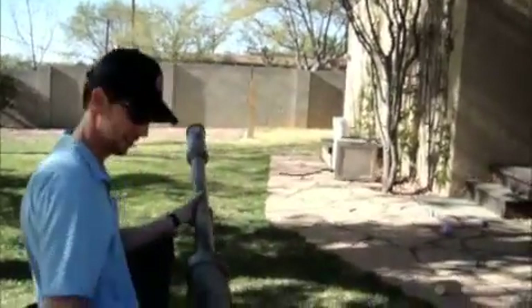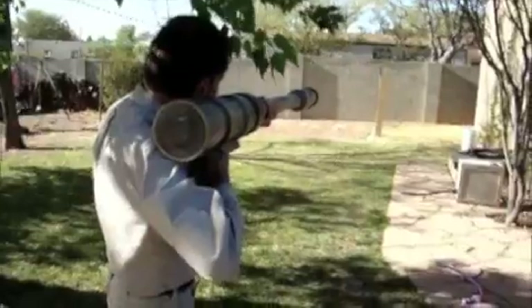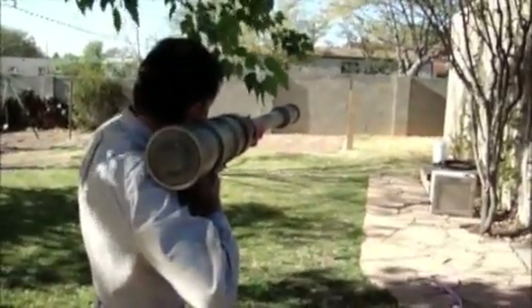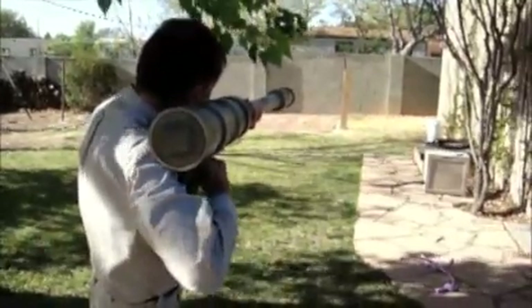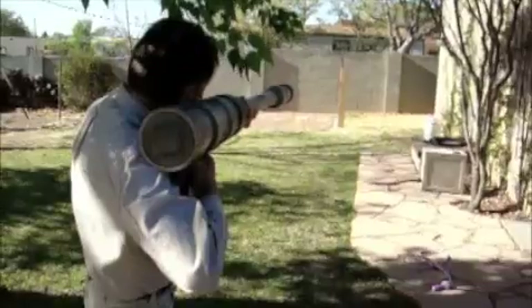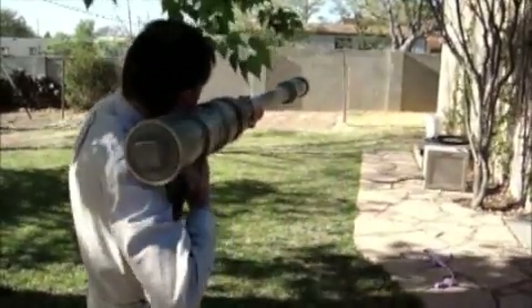Missed again. Standing. Shot number 4. This one isn't that loud. Whoa.